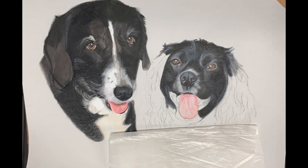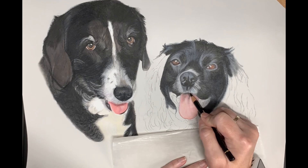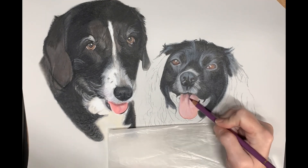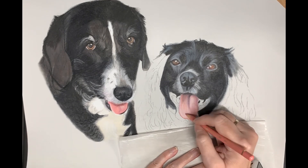Onto the mouth — Poppy's mouth was a lot more complicated than Sophie's, so here I'm just using light pressure and building up the values within the mouth to give that 3D effect that the tongue is sticking out and that there's light reflected from it.